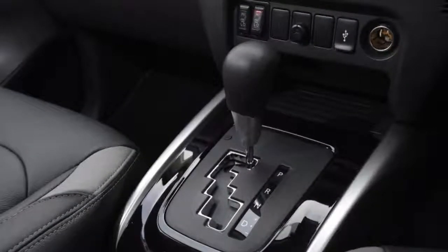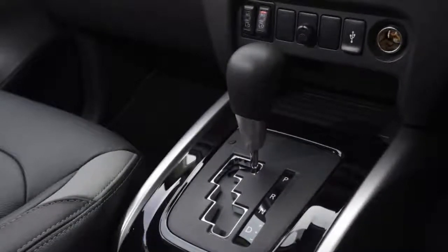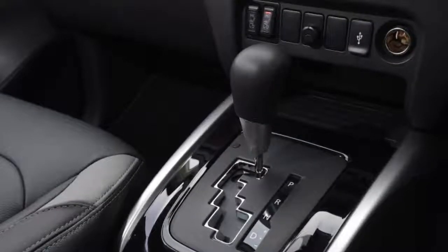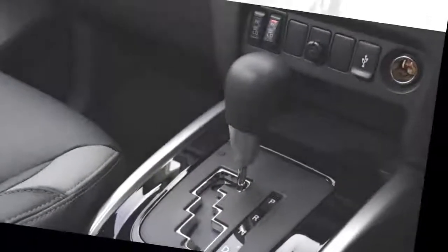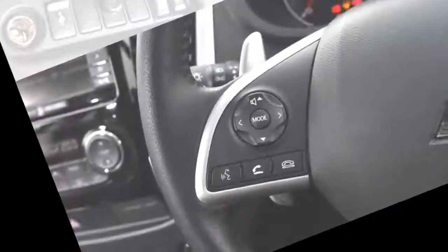I briefly ran a manual L200 with a roller shutter tonneau cover as a courtesy vehicle while helpful local dealer Duxford Motors, near Cambridge, took the truck on our fleet in for repairs and replacement parts. It turned out the lump of metal I reported running over a few months ago had caused damage to the driver's sidestep and chassis mounts. This gave me a chance to compare.